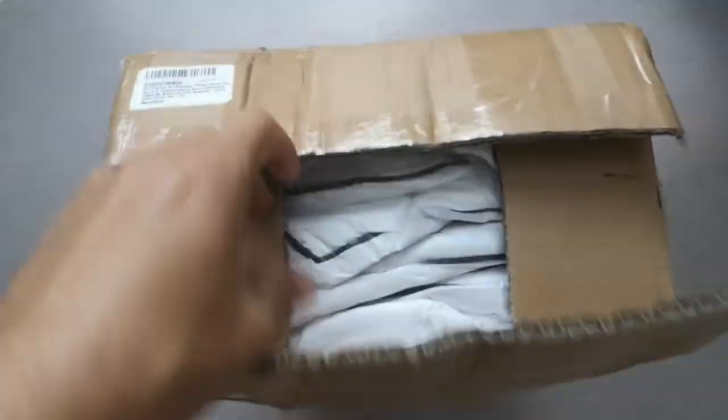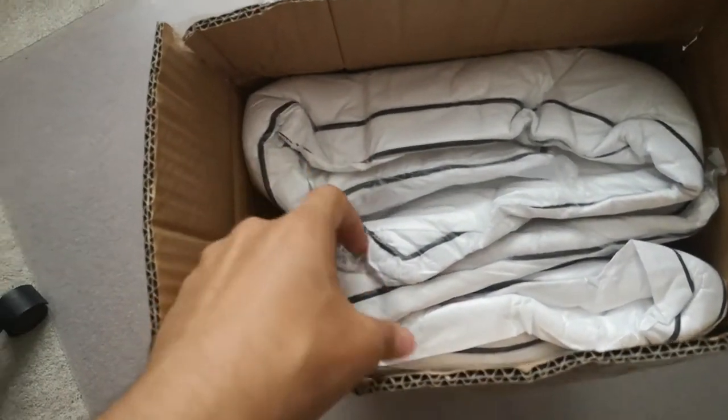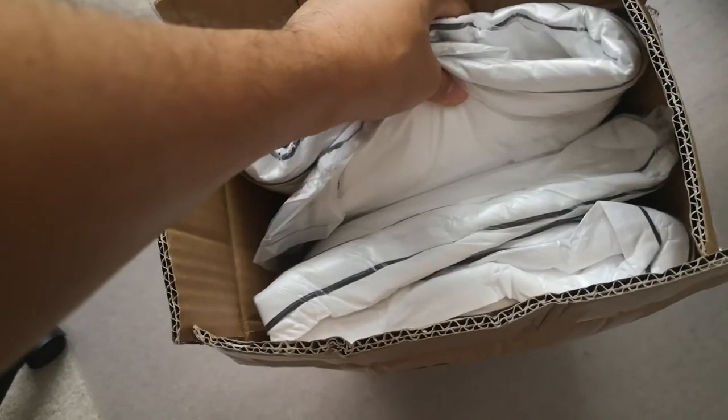When you open the box you'll see that there are two tightly packed, vacuum sealed pillows. We can take one of them and see how it looks. As you can see, it's tightly vacuum sealed.